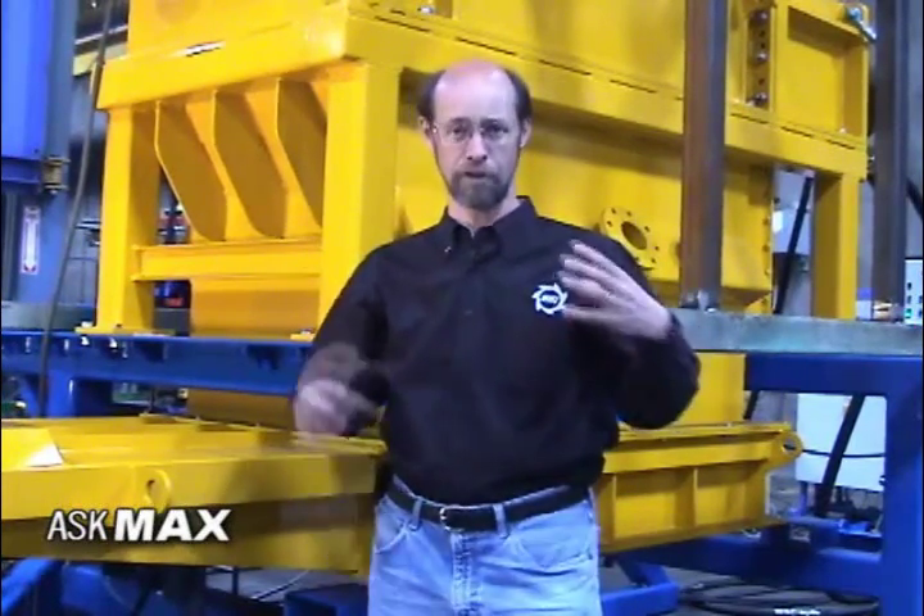Hello, I'm Max Knudser with SSI Shredding Systems. I'm going to talk today about some of the customization that we can do using the shredder as a core of a process and providing equipment around it that allows it to do a much more difficult job.